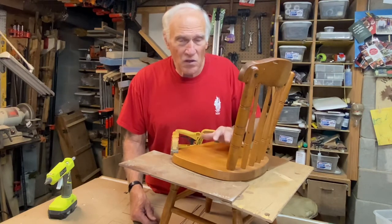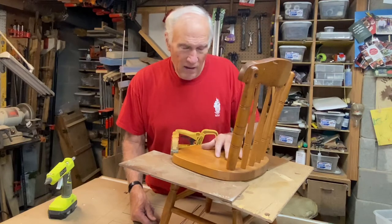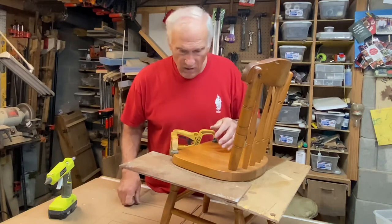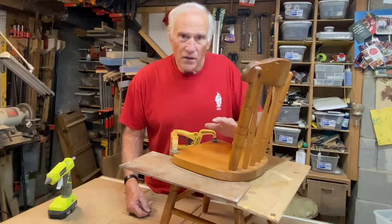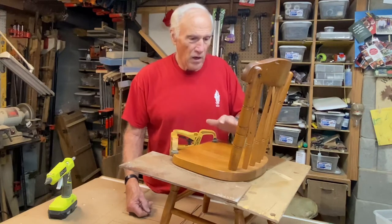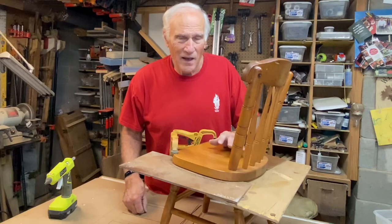The chairs she wants are on the Home Depot site but they're $141 for two chairs, and that seems a little excessive for children's chairs. We have three different children's chairs we picked up at garage sales and Goodwill, and they're all three different sizes — none of them are as large as the two chairs she wants. This chair has the exact same shape that I need, and these two chairs are going to require bent lamination.